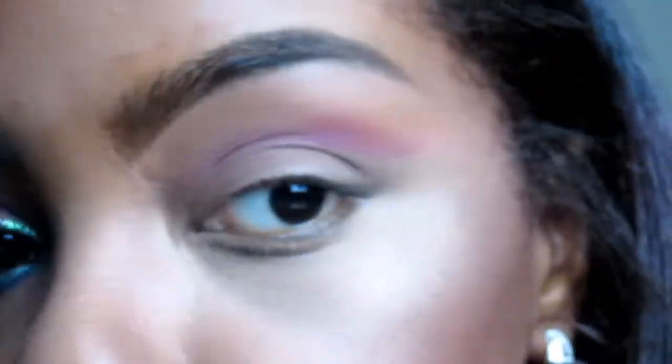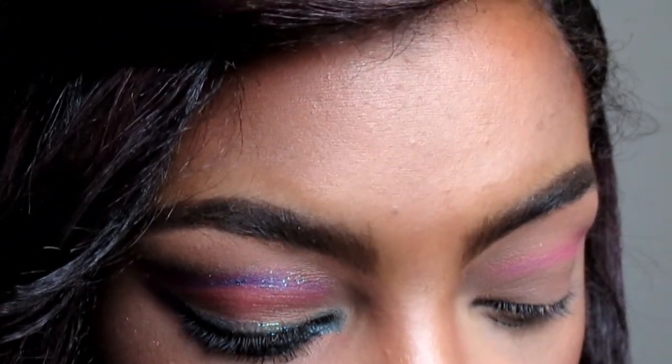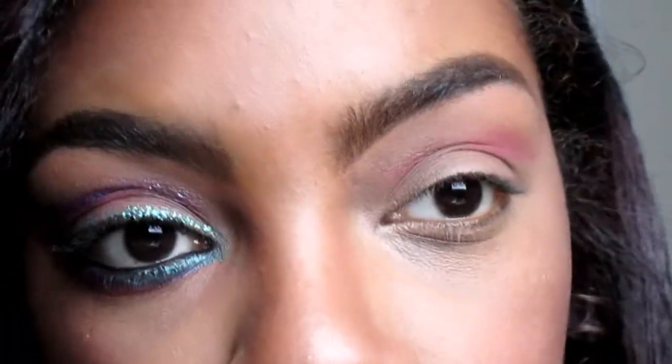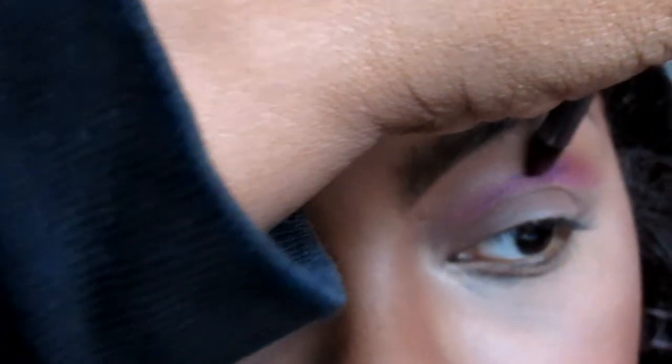Now I'm gonna get Urban — that pretty purple color right here — and with the same brush, follow through the same way I did with Savage. These two colors are so pretty together, they bring out each other's colors, that's why I wanted to do this with this look today.